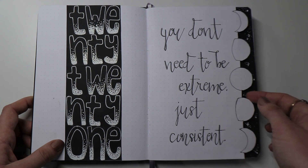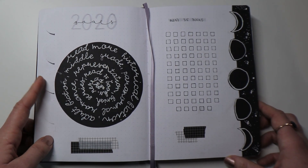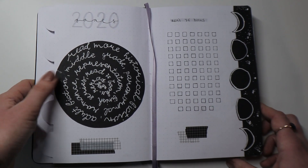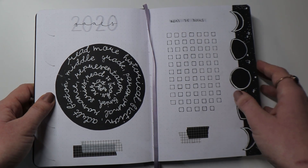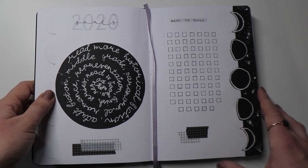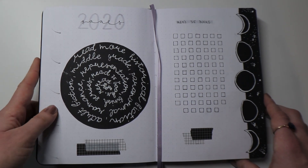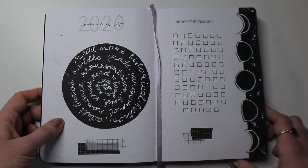Moving on to the next spread — it is my 2021 goals. I decided to be a little extra and do this circular design. It's not my favorite thing in the world, but for the new year I've decided to keep my reading pretty loose. Even though I have some written-down goals, I won't be too strict with myself when it comes to reading certain books. I just wanted some guidelines for which directions I want to take my reading. For instance, I want to focus more on branching out of young adult and read more adult and middle-grade books.